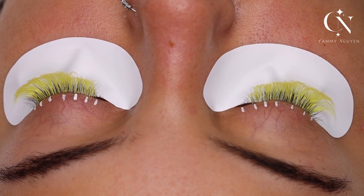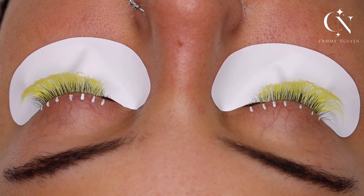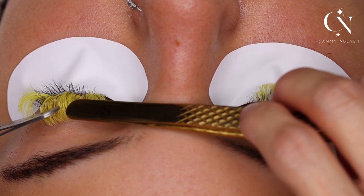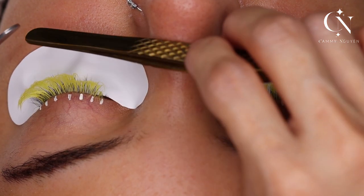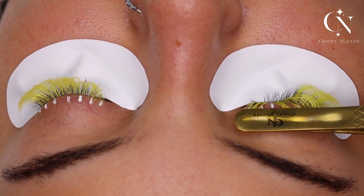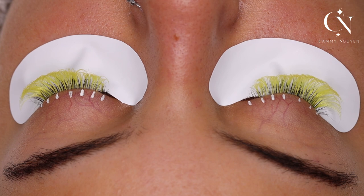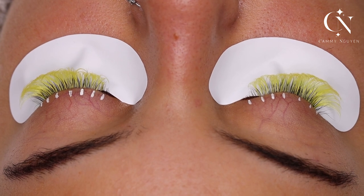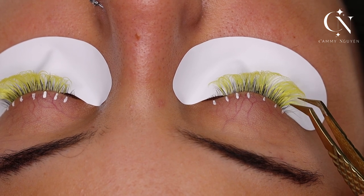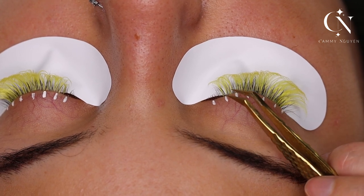Look at how gorgeous the top layer is. When I talk about top layer — see, this is what I'm talking about. I did my mapping, I did yellow. So if my top layer mapping is 16, then I will use a 14. These are like 16 and 17, so for the outer corner I always use short: 12, 12, 13, 12, 11, 10.